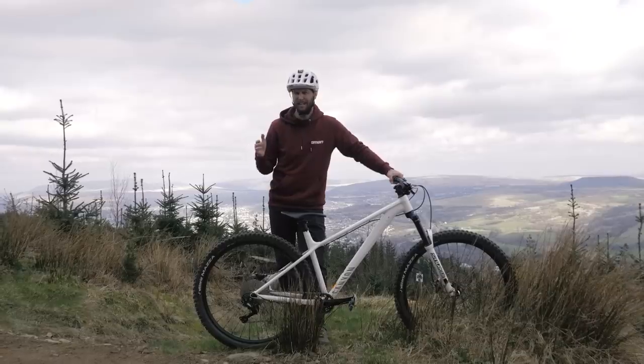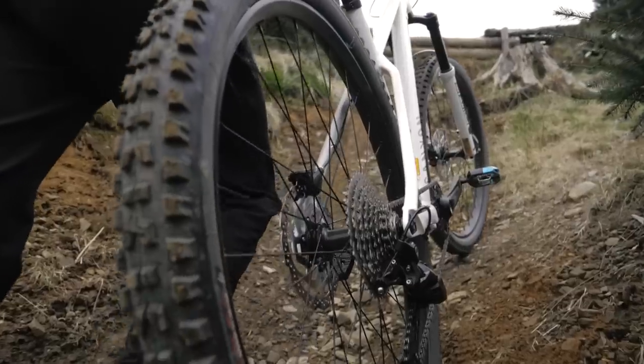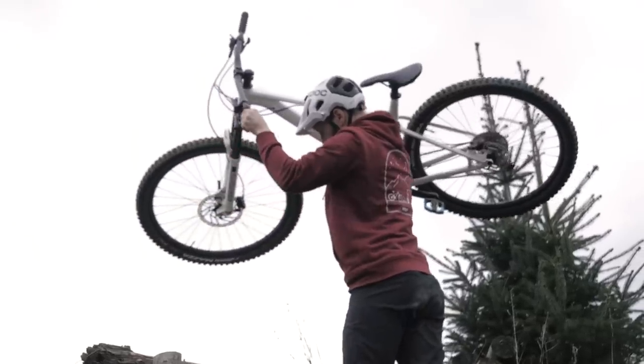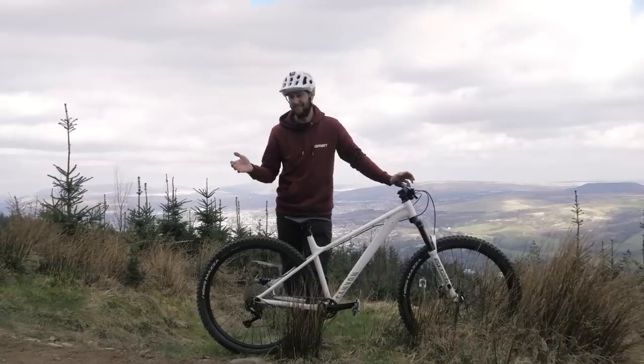But just how hard can you thrash one of these things? Well, fear not, because today I am going to hammer the heck out of this thing to see just how much abuse it can take before either I, or this, gives up the ghost.